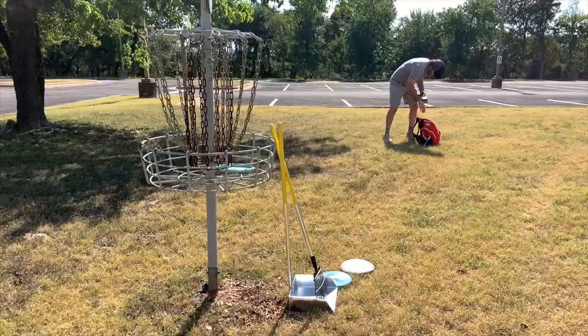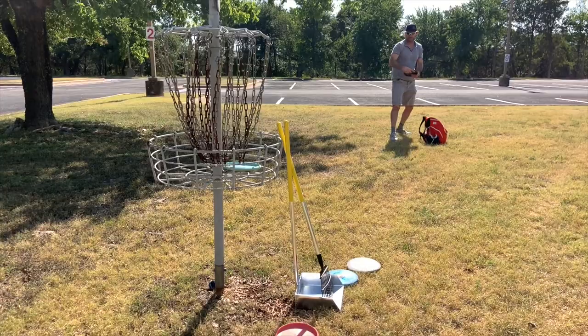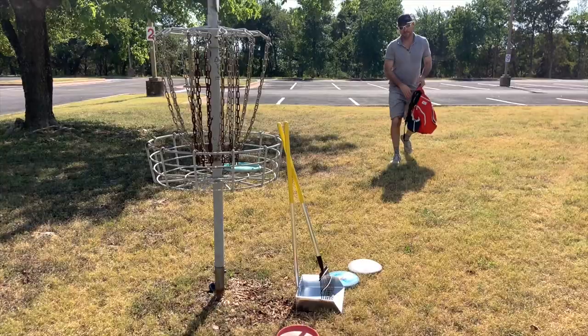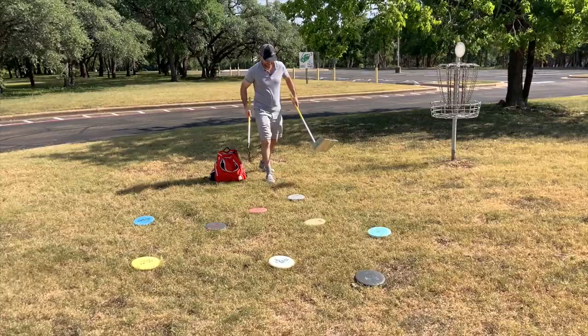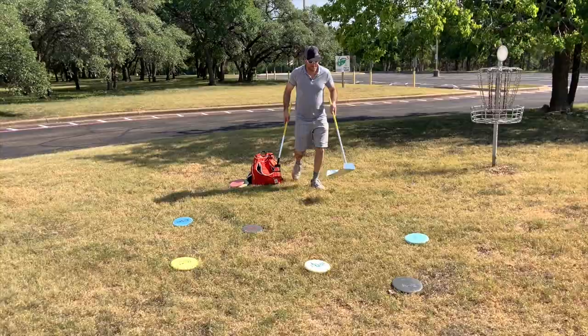And when it comes time to putt, your confidence will soar. Whether you whiff to the right, hit chains to the left, or bounce off the cage for a 20-foot comeback putt, you are ready. The disc scooper is there for you. No more grueling picking things up by bending at the hip — just scoop them in there. The DS420 Platinum Series is ready for you.